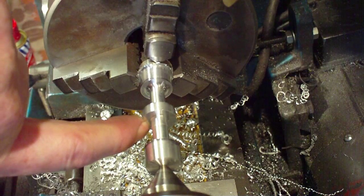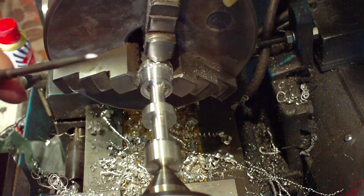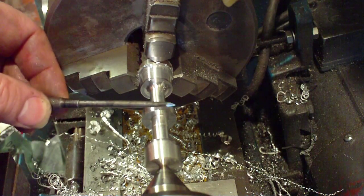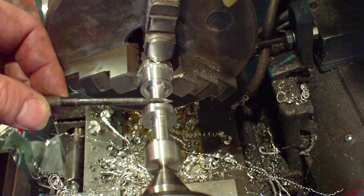Right, so we've squared this off and now we're going to undercut in there. And what we're going to use is this — it's a scribe that I've modified into a hand-held turning tool.